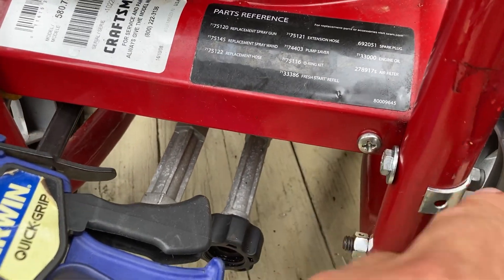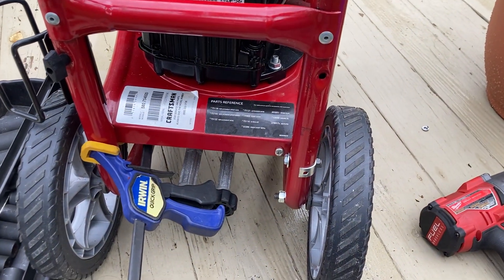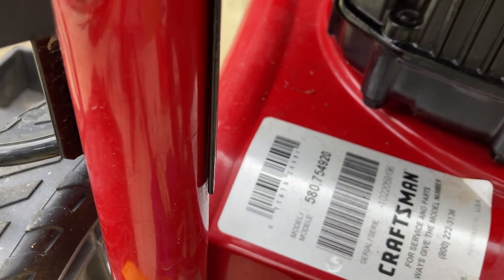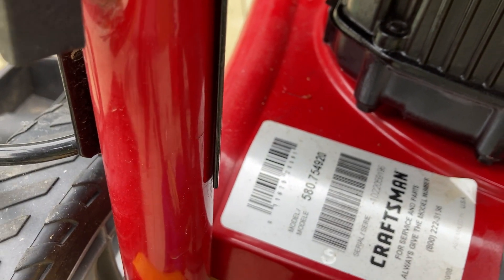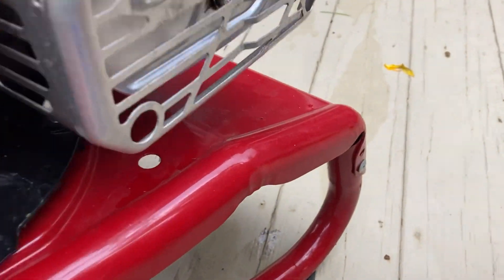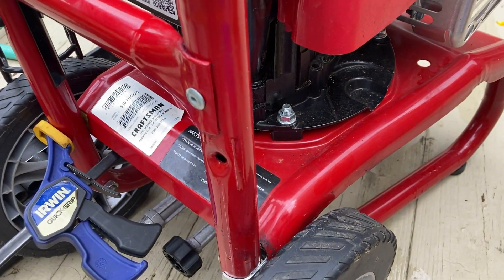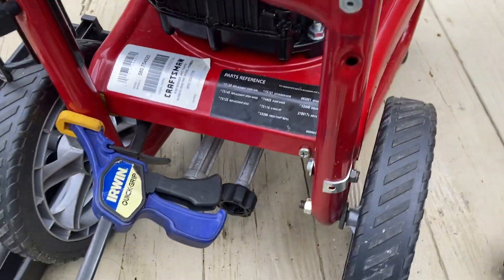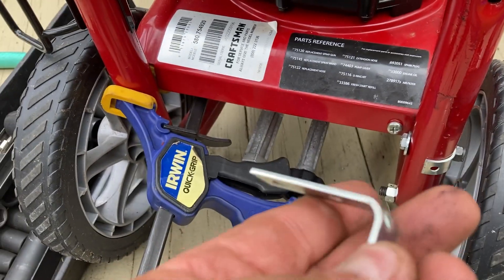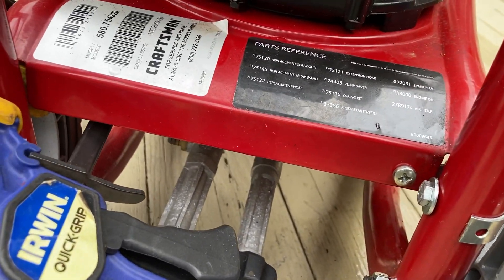And when it was all said and done, I bent back the end here — it almost looks like factory because it's bent back. And I'm going to do the same for the other end. If you have this model 580.754920 pressure washer, this bottom frame with the riveted motor mount plate is no longer available — it's about $174 and no longer available. So get yourself a couple of Stanley angle brackets — you get four of them for about $3 — and a couple of screws and a drill, and put it together and make it work.